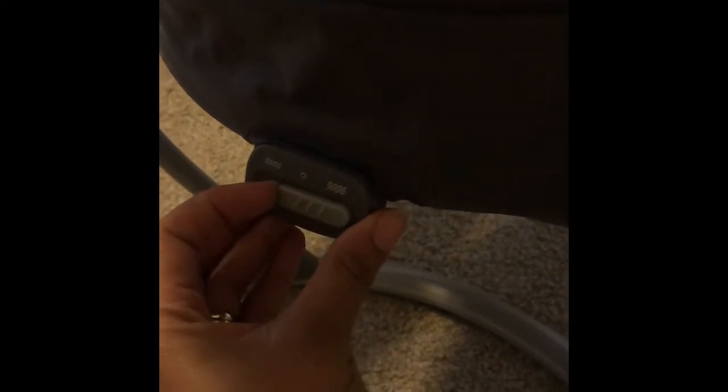On this side you have the power, the different speeds, the nature sounds, the actual music, the timer, the volume, and mute. That's how you work it. Over here you can also make it vibrate a little bit, and you can set it to the different speeds.